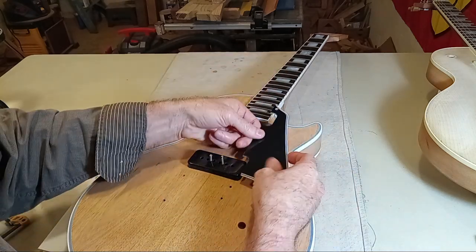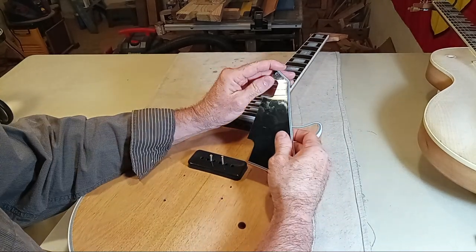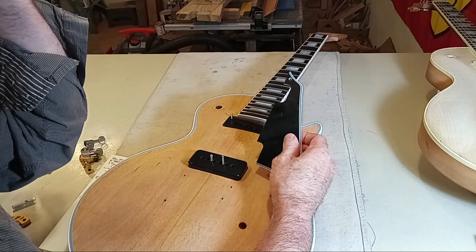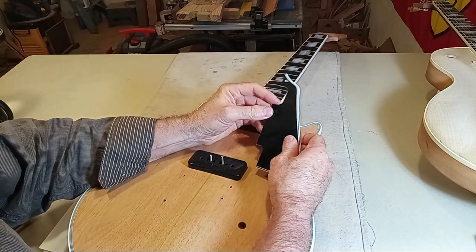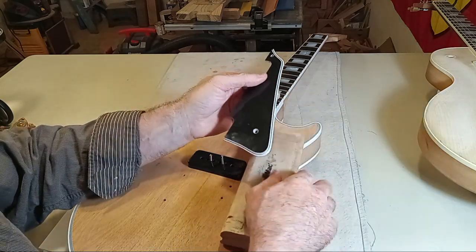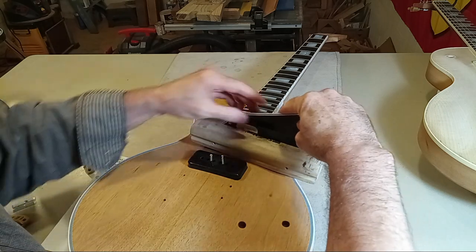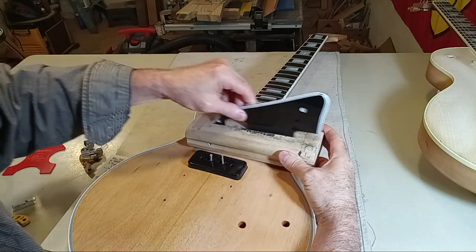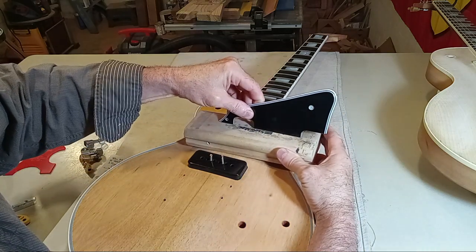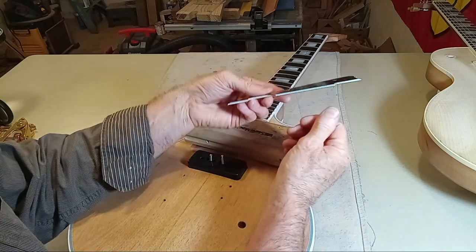This pickguard still needs to be fit to the front pickup — not the back, but the front one. You might want to do it differently, but I would probably put some sandpaper on a straight edge, come in here, sand it back and forth, and maybe pitch it slightly to get a clean fit.